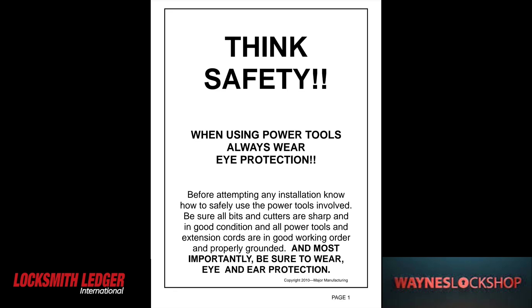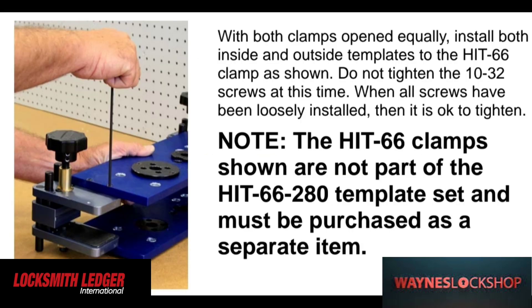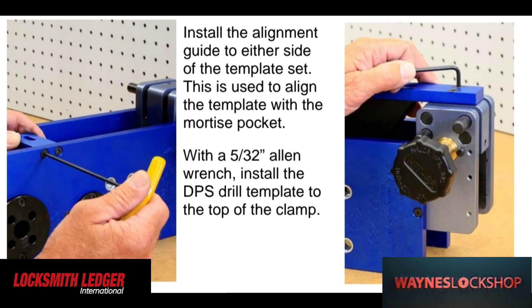First thing we're going to go over is the Major HIT 66280 installation. These are the tools that you're going to need: hole saws, regular drill bits, and non-spade bits.